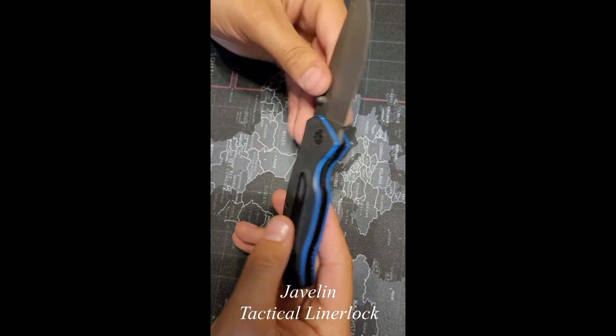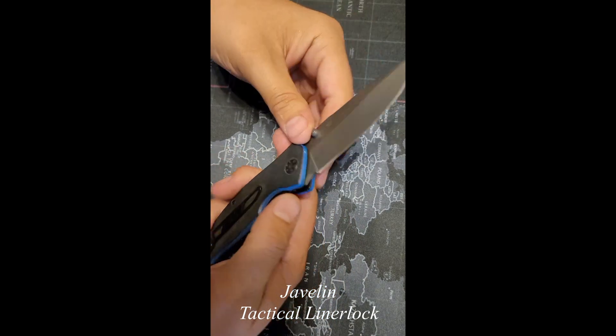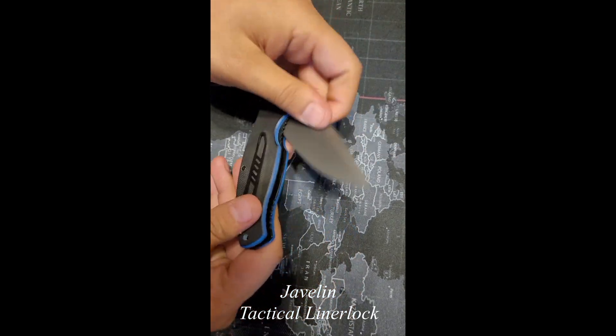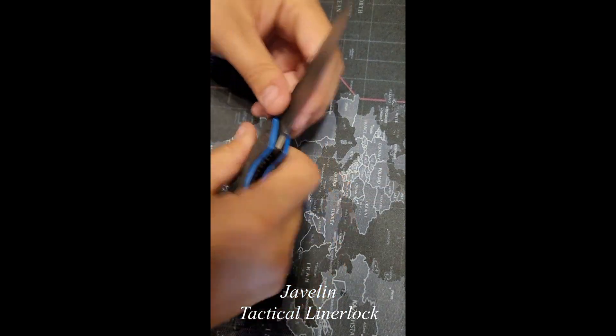Fits in the hand pretty well. The blade looks nice, no dings, nothing on the edge, and the action is pretty smooth. It's a pretty good fit, feels great.